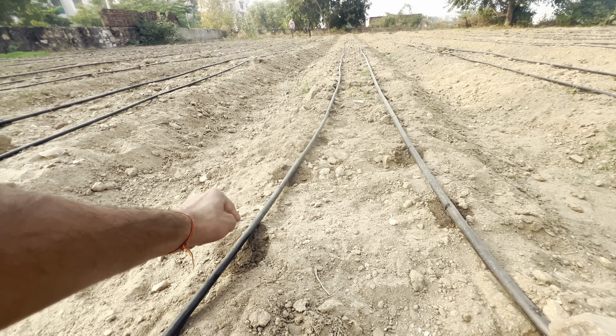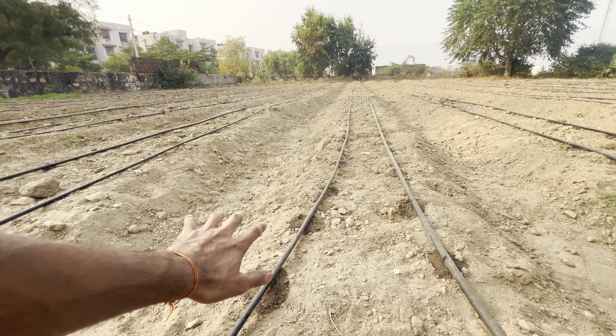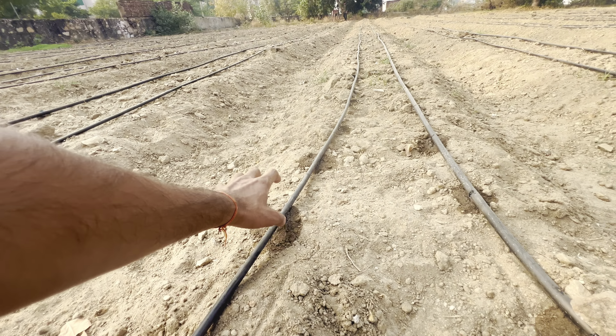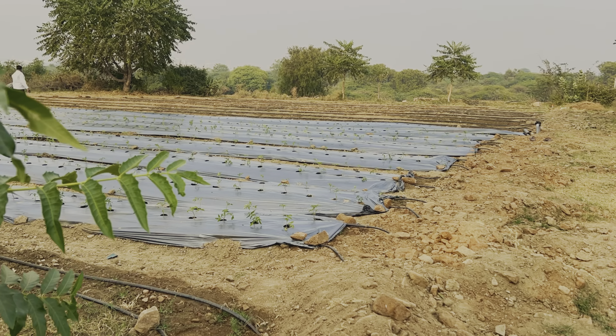Then the wall connections — here are the wall connections for both sides. And this is what we are seeing: the drip is working well. We are going to put the Exodus and we have to put a black sheet on both sides.